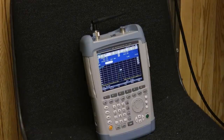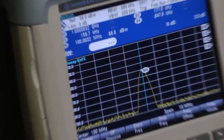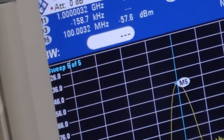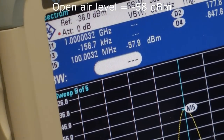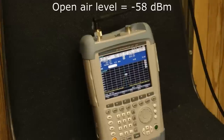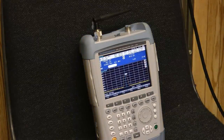The first thing we'll do is take a couple of open air measurements. The first frequency I'm going to use is 100 megahertz. We've set up the antenna, broadcast the energy over toward the spectrum analyzer, and it looks like we have a level of minus 58 dBm. So our open air value will be minus 58 dBm, and then we'll compare that to the value once we put the spectrum analyzer inside of the shielded box to see what kind of shielding effectiveness we get.